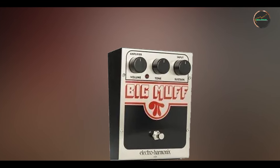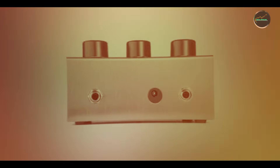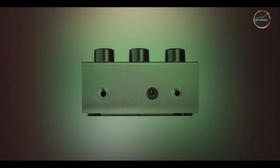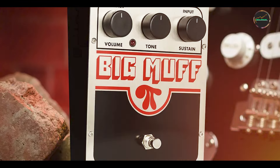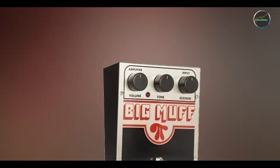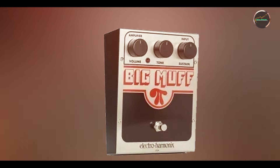However, the pedal's large size can take up more space on a pedalboard, which might be something to consider if you're tight on space. Durability: Electro-Harmonix pedals are built to last, and the Big Muff's rugged metal chassis ensures that it can withstand the wear and tear of regular gigging. The internal components are designed to maintain the pedal's signature sound over time, ensuring it remains reliable and consistent for years of use.